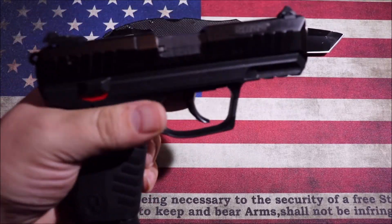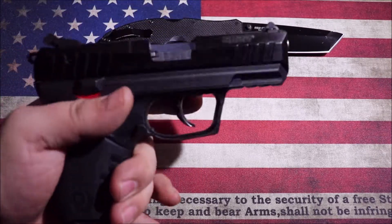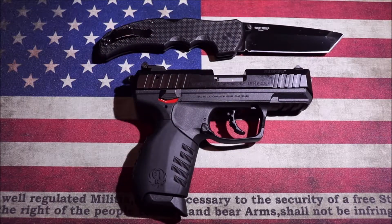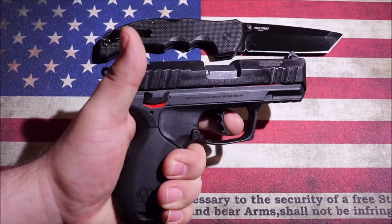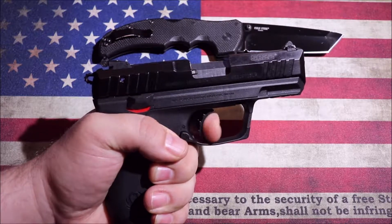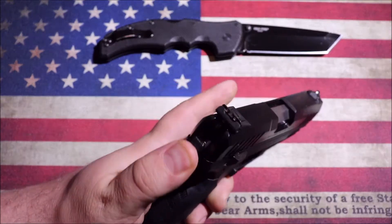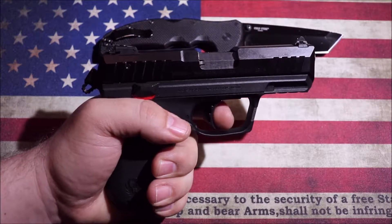It does have the magazine safety disconnect, so with the magazine out you're not doing anything with this pistol. Being double-action single-action, it has quite a long trigger pull on the first pull, but after that the reset is fairly quick. It is a hammer-fired gun, so you can take the hammer back and take up all that slack if you just want to go with a single-action shot.